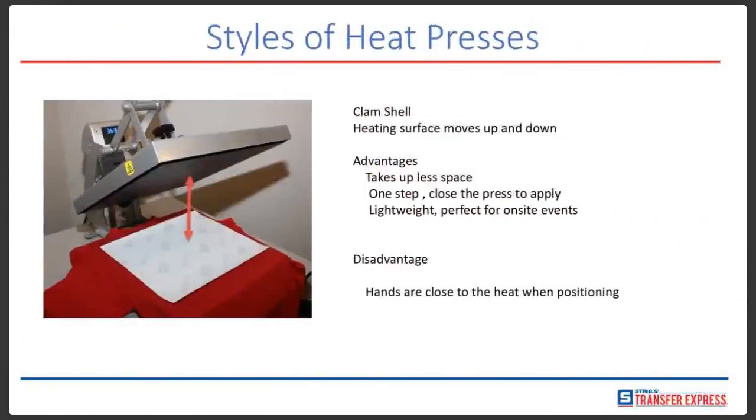We also have the clamshell style. The clamshell allows you to have a heating surface that moves up and down — the top part is called the heating element or the top platen. What's nice about this one is it takes up less space. There's really only one step: you put your shirt on there, put your transfer on there, close it, make sure it locks in place, and after the timer goes off it automatically opens and pops up. You remove the transfer and it's a really fast process.